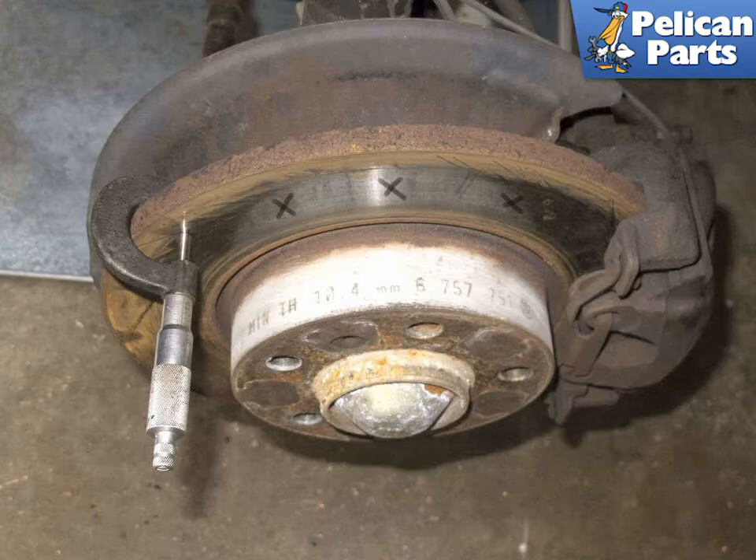Using a micrometer, measure brake rotors in at least 10 different places. I like to mark the place of measurement using a marker. Sometimes finding a rotor with thickness variations can help you find the source of a brake pulsation.